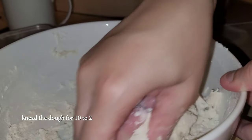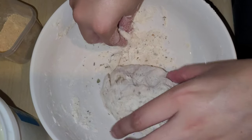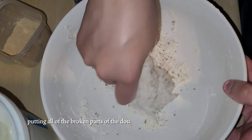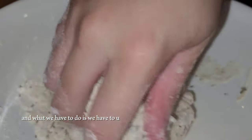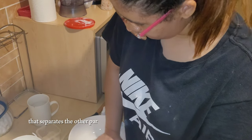Knead the dough for 10 to 20 minutes and let it rest overnight. You see, life is all about kneading the dough — putting all of the broken parts of the dough and kneading them together. Because in life, things are broken and what we have to do is we have to un-broken the parts of the dough that separates the other parts of the dough.